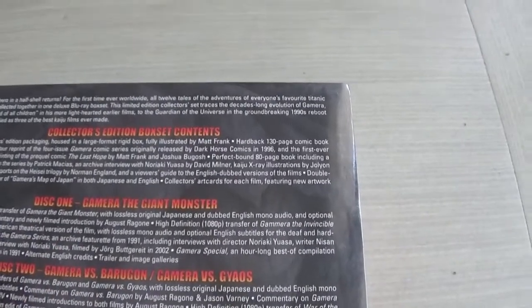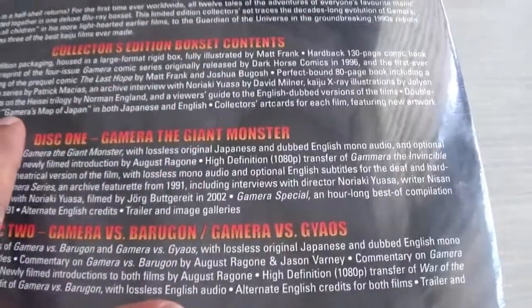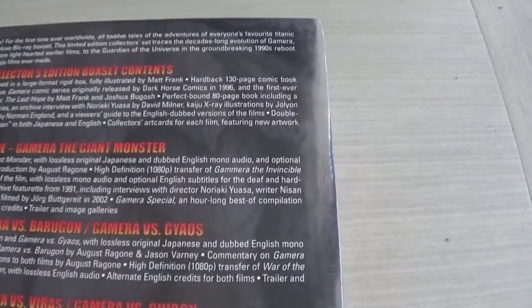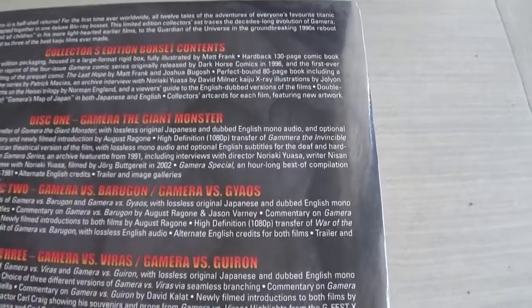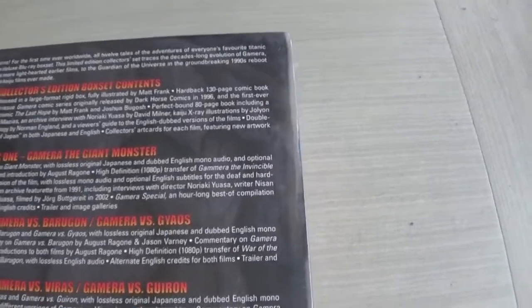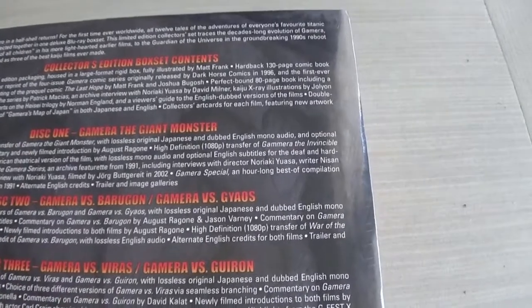I love Guardian of the Universe. The limited edition collector's packaging is housed in a large format rigid box, fully illustrated by Matt Frank. There's a hardback 130-page comic book including a full colour reprint of the four-issue Gamera comic series originally illustrated by Dark Horse Comics in 1996 — fantastic. You also get the first ever English language printing of the prequel comic 'The Last Hope' by Matt Frank and Jokua Bugosh.